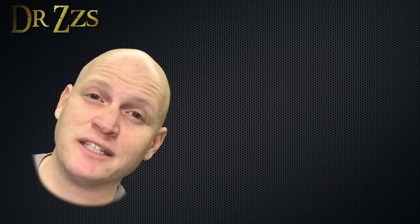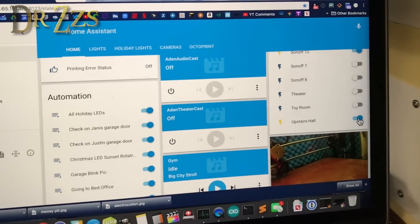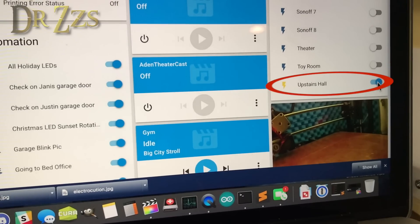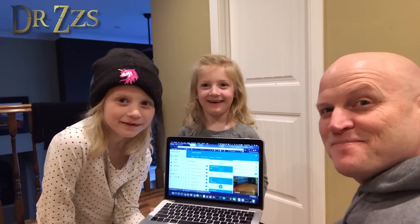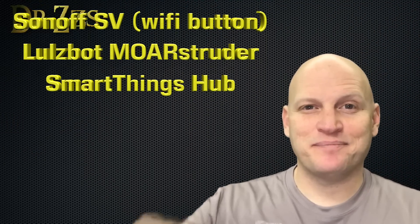So now we've got our Sonoffs connected, we've got our automation written — let's see if it works. It'll either work, or it'll explode. Well, that's it. We did it. As always, thanks for watching. Hope that was helpful to you. Until next time, adios.